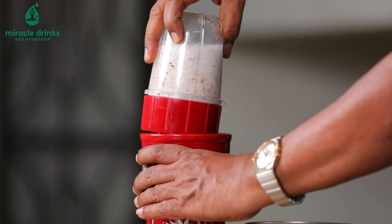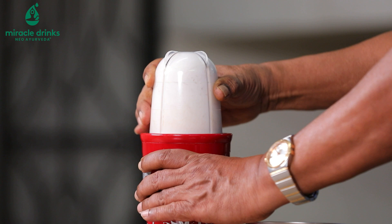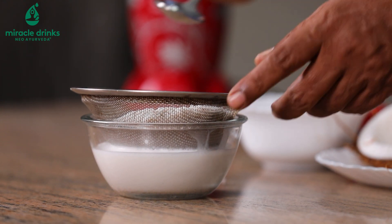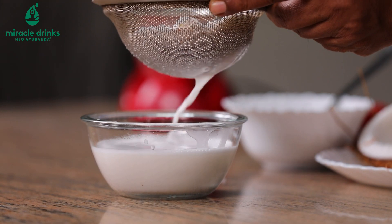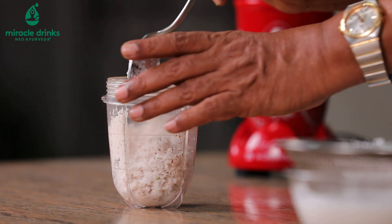Now I'm going to grate it and then filter it. After filtering, I'm going to add more water.